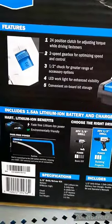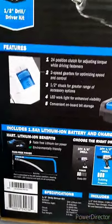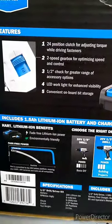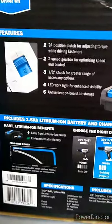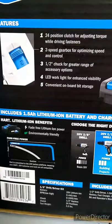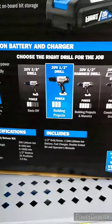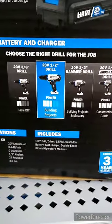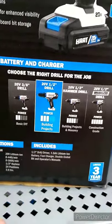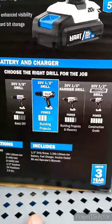It features a 24-position clutch for adjusting torque while driving fasteners, a two-speed gearbox for optimizing speed and control, a half-inch chuck for a greater range of accessory options, an LED work light for enhanced visibility, and convenient on-board bit storage. They also offer a three-eighths drill driver, a half-inch drill driver, a half-inch hammer drill, and a half-inch brushless drill.